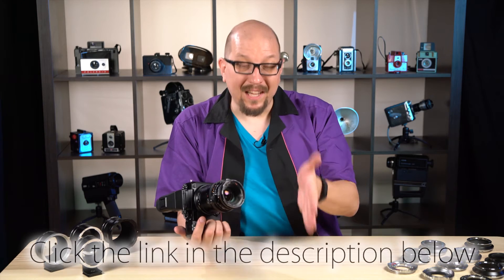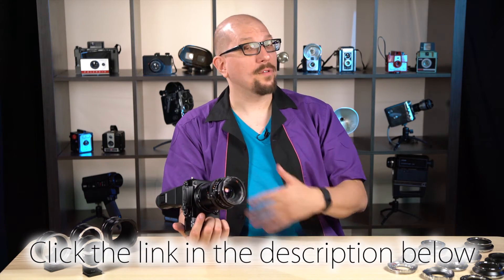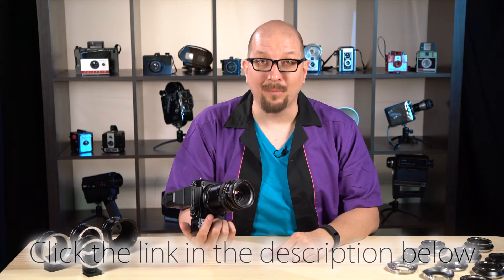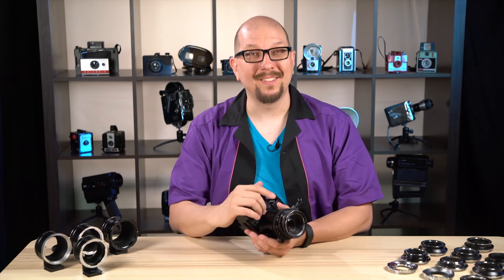If you'd like to learn more about this lens adapter, or really any of the GFX lens adapters we offer, just click on the link in the description below this video. You'll be taken to a catalog page with all the details and everything that you need to know. Also, don't forget to click here to subscribe so you can get more videos just like this one. My name's Bohus — thanks for watching.